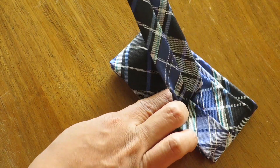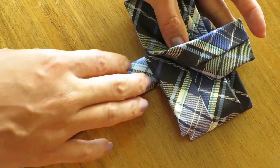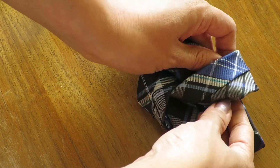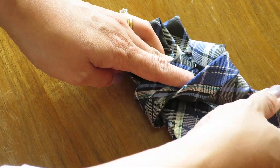Fold once more, but this time hold your finger down at the center, then wrap your back tie up and over. Take the end of your tie and run it under the loop, pulling the tie as tight as you can.